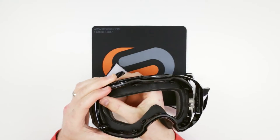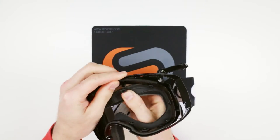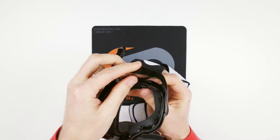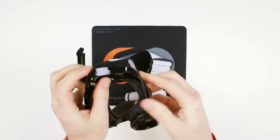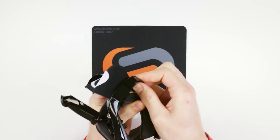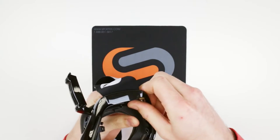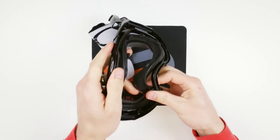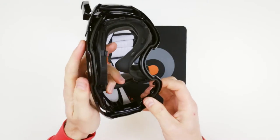Check this out. Just pop them out of their little hooks. Notice at the bottom it's a little bit more work getting it out of there, but just a bit of force.